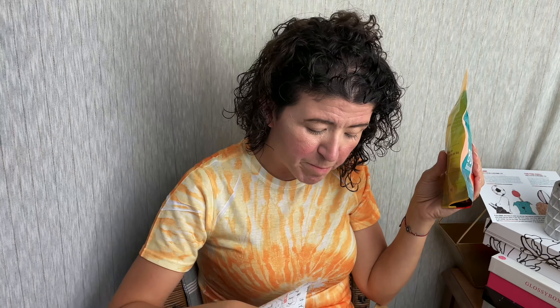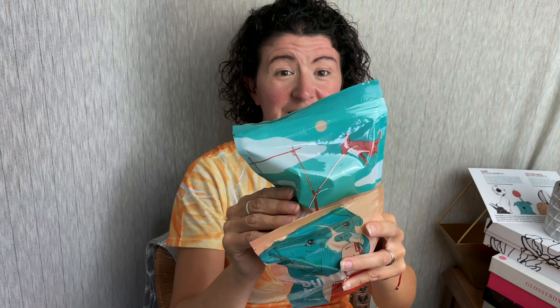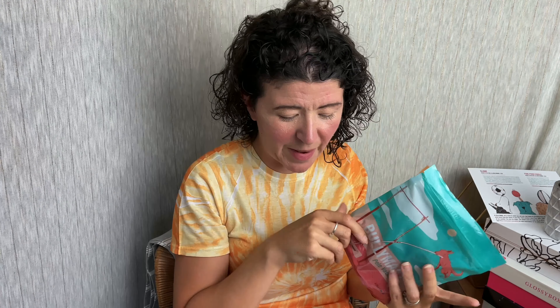We open it up and our first treats are the Bullymake Boxing Gloves. These are made with beef, pork gelatin, smoke flavor, and all that good stuff — this is a 4.5 ounce bag. Next are the Bullymake Pole Vaulters — these are little sticks made with beef and rosemary extract, and this is a 3.75 ounce bag.